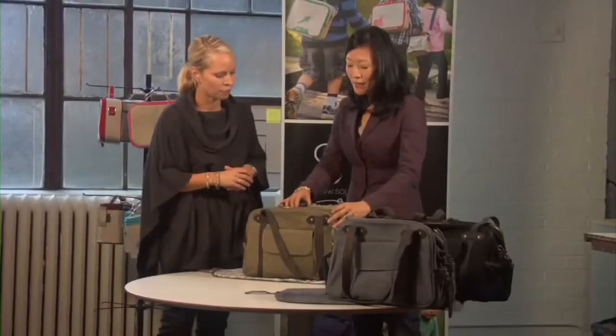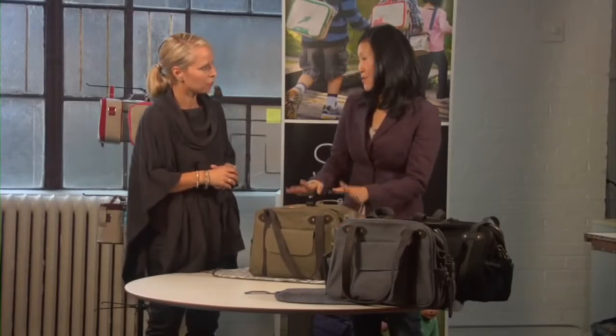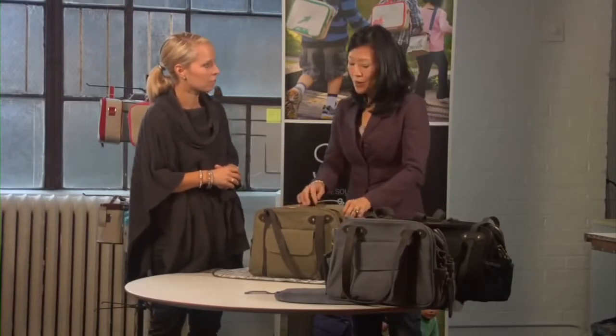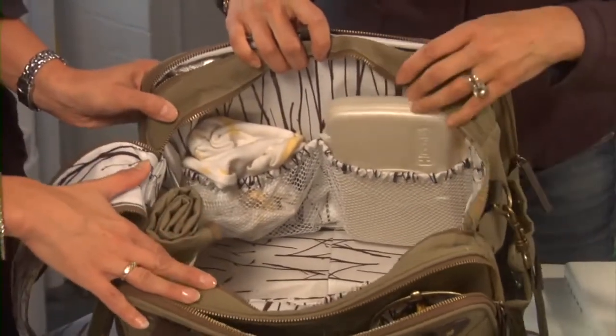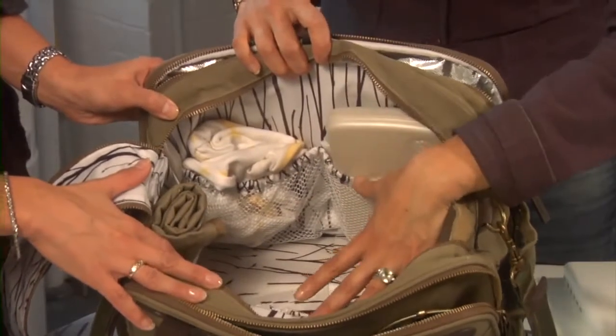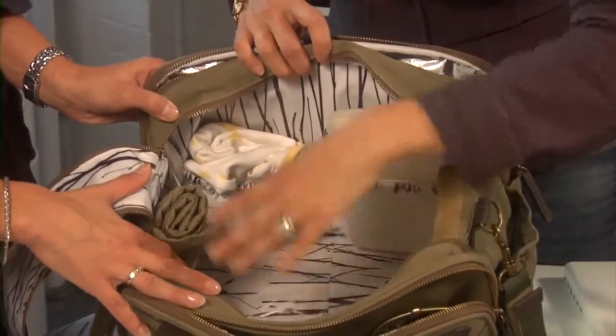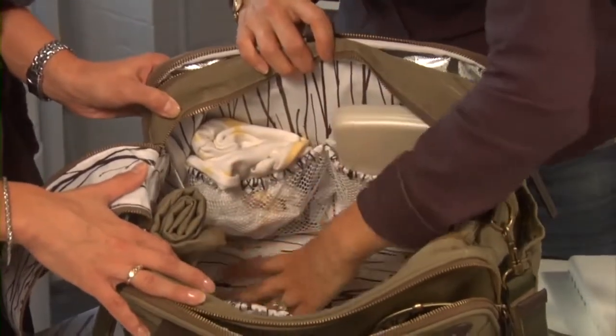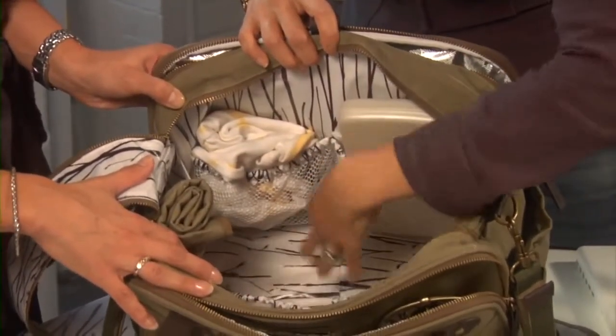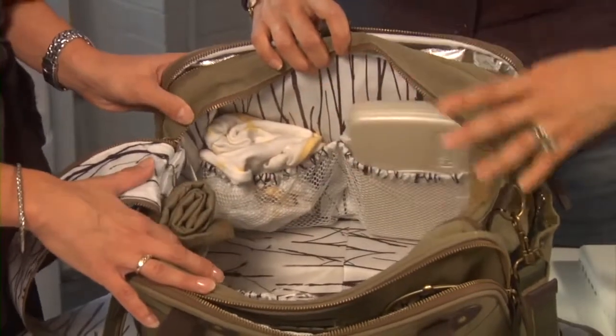Tell me a little bit about the key features that you designed. Well, the bag is really designed for both the child and the parent. The main compartment is for your child's belongings. As you can see, it's not a big black hole — it's not deep so things don't just fall to the bottom.